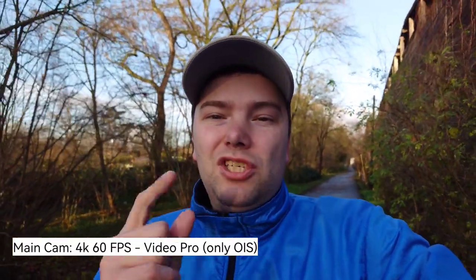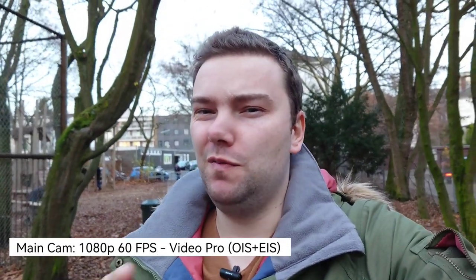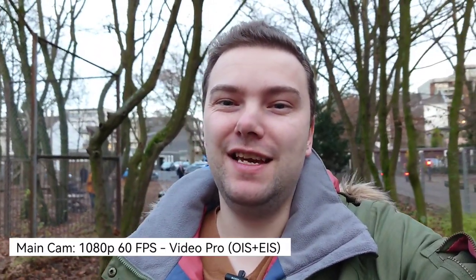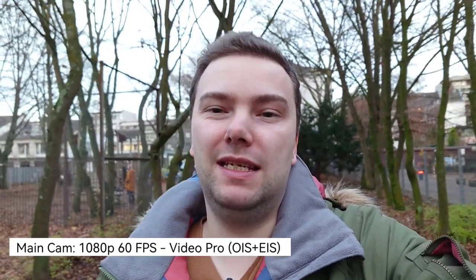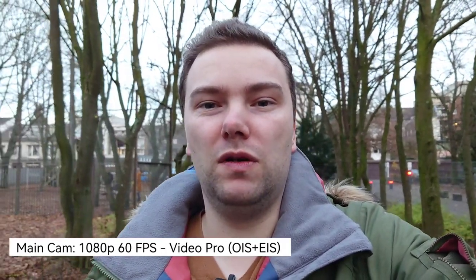This is the pure Xperia Pro-I video recording capability with its one-inch sensor, even though not the whole sensor is in use. Being a total noob in videography, I didn't think that electronic image stabilization might turn off at 4K 60fps. So I switched back to 1080p 60fps, where you get both OIS and EIS.